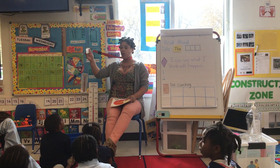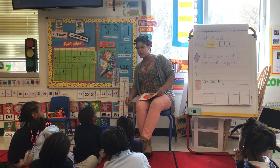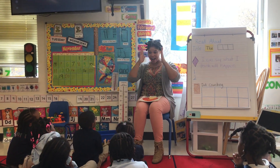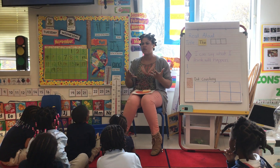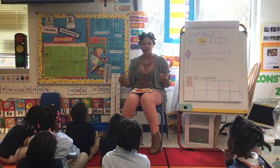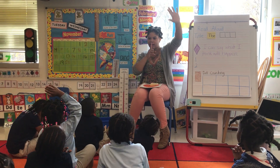My friends, sitting on the carpet in a way that their bodies are ready for learning. When you're sitting on the carpet, your eyes are looking at the teacher. Can someone tell me, if you want to add to our story or add to our conversation, what do you do to respect your friends? Oh, I see Zuri doing it.